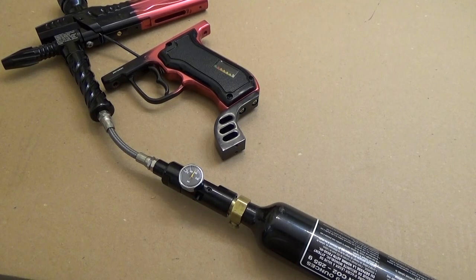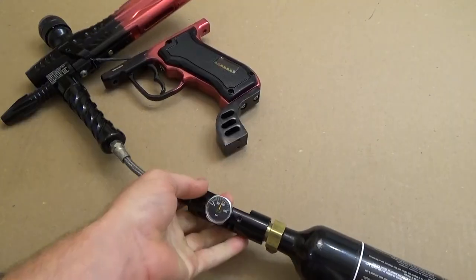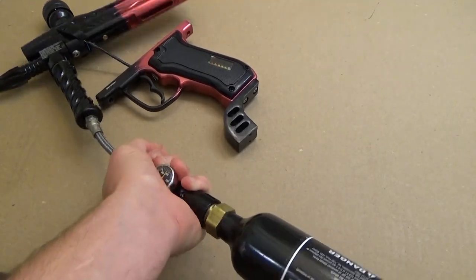If you've found what you need from here, you can go ahead and abandon this video since you've got your knowledge. Otherwise, keep watching and I'll show you how to reassemble it.